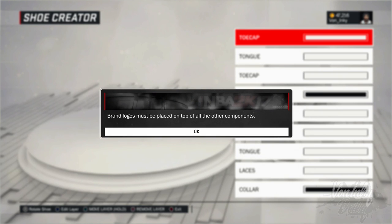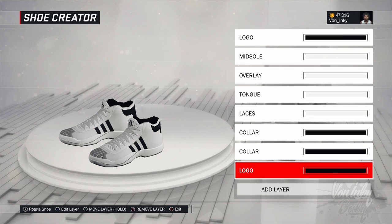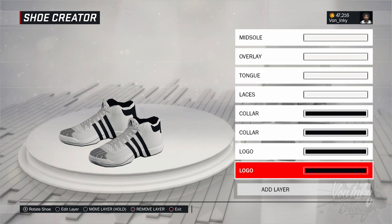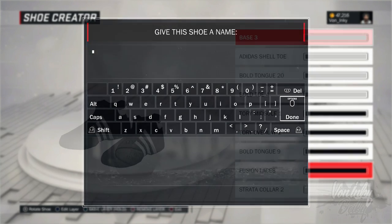The downfall is I can't save this shoe because the logo had to be all the way at the bottom, you know what I'm saying. Like, I would have to take this logo right here, which is the stripes, you know what I'm saying, and bring that all the way down here. And then I could be able to save the shoes, you know what I'm saying.